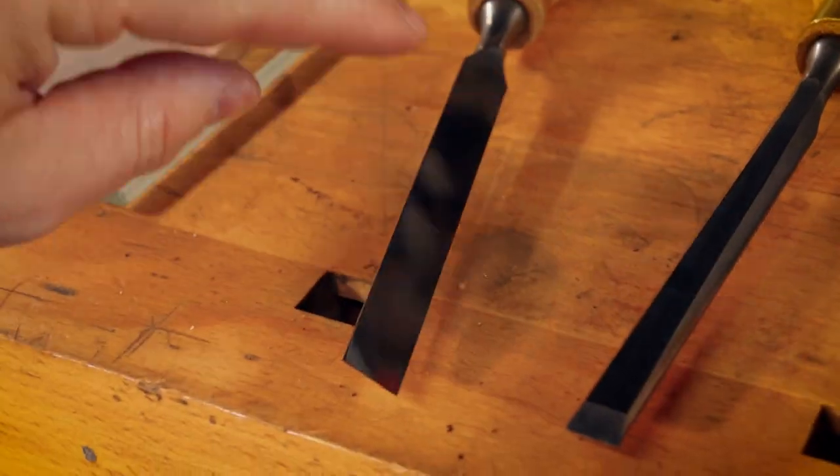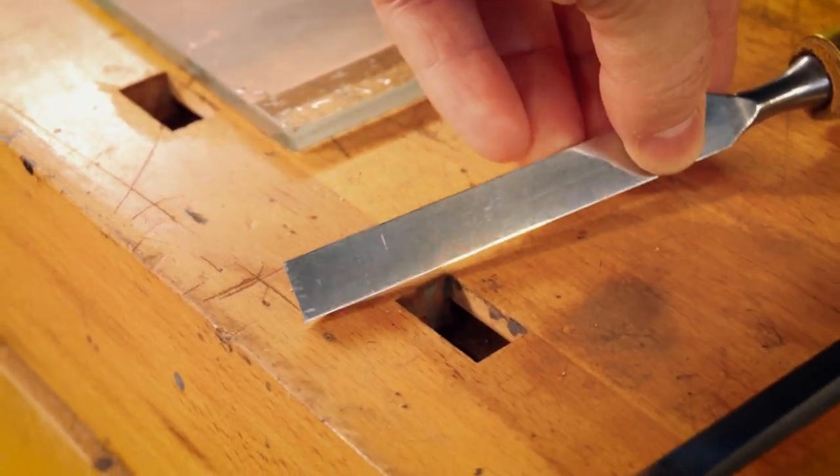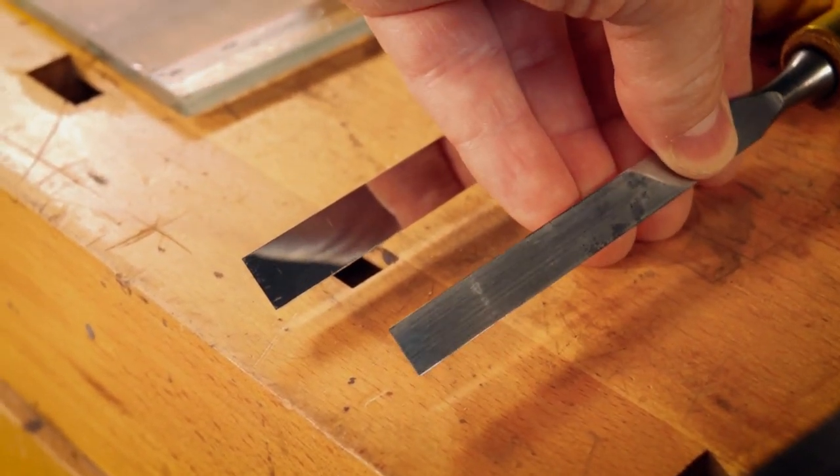As they come from the factory, many people could use them — but not me. It needs to be as sharp as humanly possible.